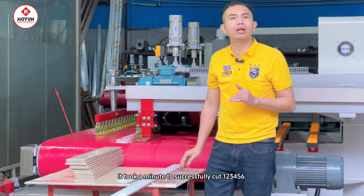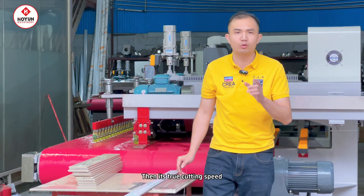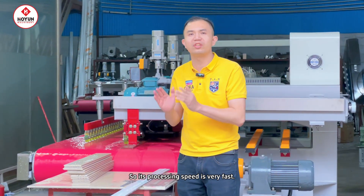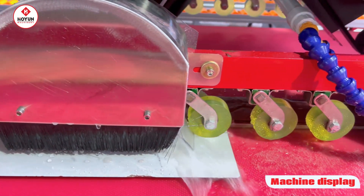It's about 6 to 7 inches. So that's the real cutting speed — about 5 to 7 inches. It's very fast.